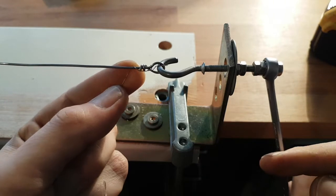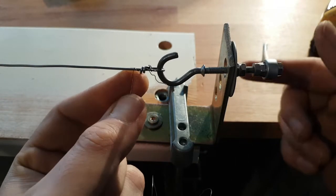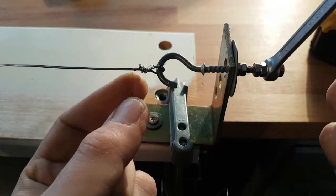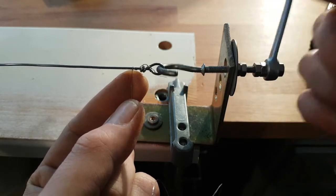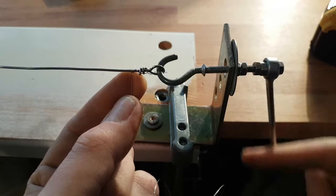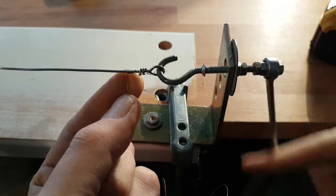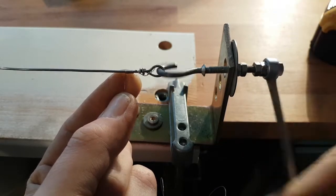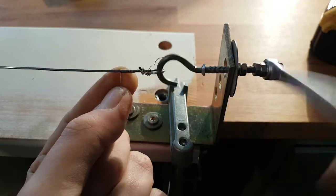So you can feed the wire from the downside, and then the first loops are not so important. Try to have it at about 90 degrees. The wires will guide themselves. And while you crank, you see that wire starts stacking on top of each other. As you can see, I need better lighting here.